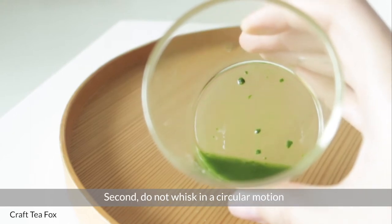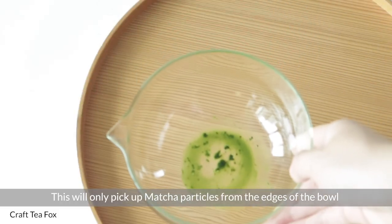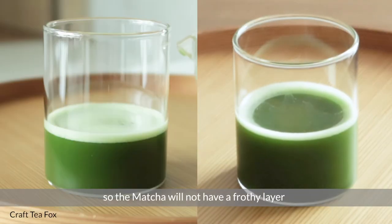Second, do not whisk in a circular motion. This will only pick up matcha particles from the edges of the bowl, leaving powder clouds in the center. It does not introduce air into the matcha, so the matcha will not have a frothy layer.